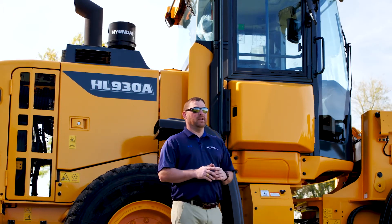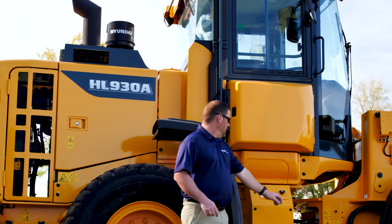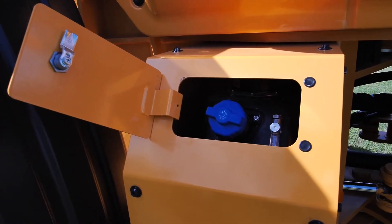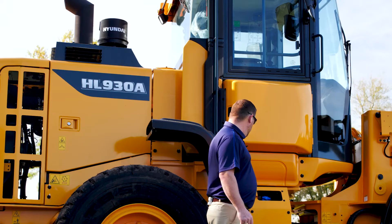Also located on the right side of the machine is our DEF fill. We separated our DEF fill and diesel fuel locations. To access the DEF fill through this key lock, as we open it up here you can see our DEF tank. We also have a sight glass with a check ball to prevent overfilling.